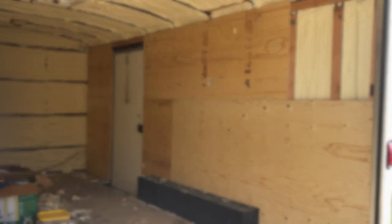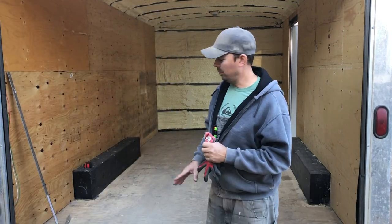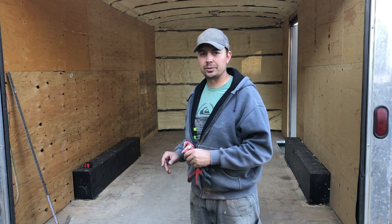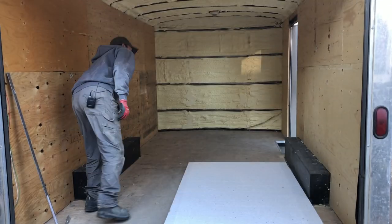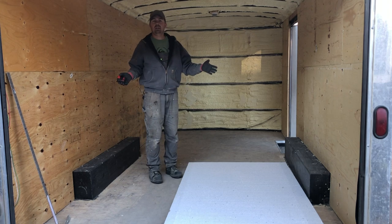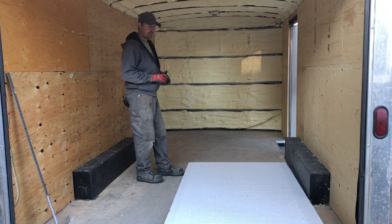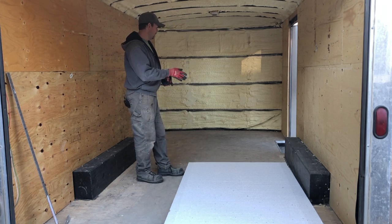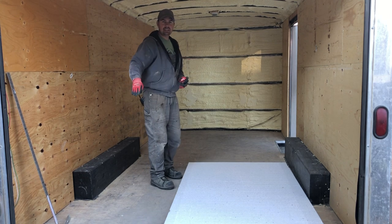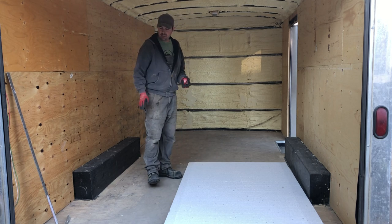Next up we're going to be insulating the floor, giving us a nice warm trailer. For now we're just going to get this styrofoam fit and see how it looks. The styrofoam is 4 feet by 8 feet and the trailer is 8 by 16, so I can put this any which way I want. I'm going to run the styrofoam this way because it'll limit the amount of cutting I have to do.